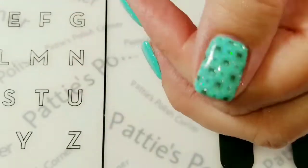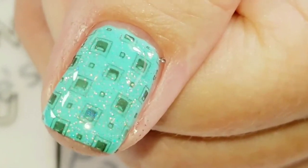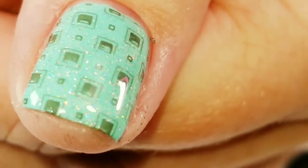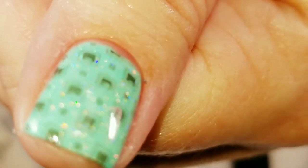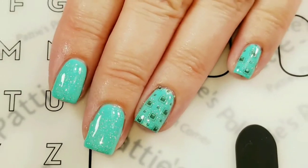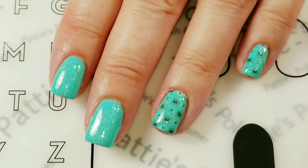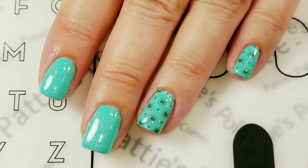So here is the finished look. I am really liking it. Let's see if we can get the holo to show up on camera — usually if I bring it real close to the lens, there you go. Oh my gosh, that's so pretty! I like this design, I hope you guys do too. If you like the video, please give it a thumbs up. If you're not one of my subscribers, please subscribe. Thank you for watching. Bye for now!